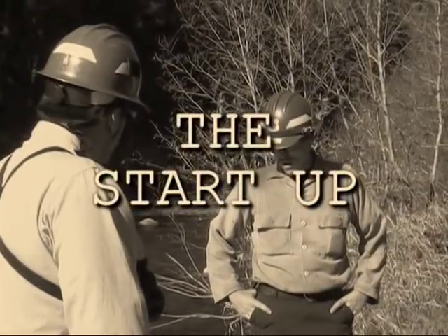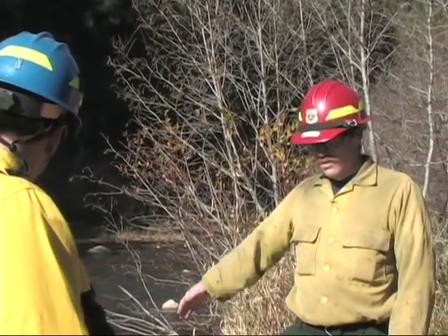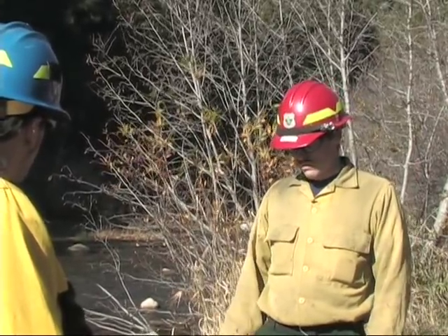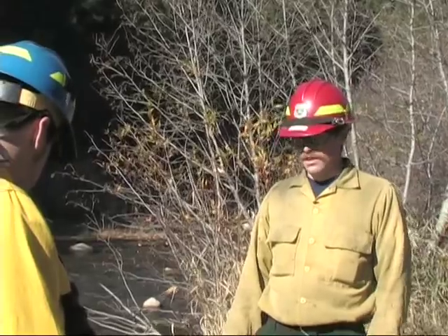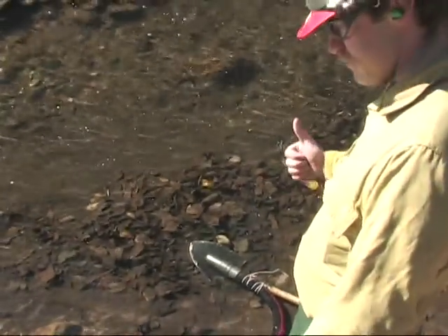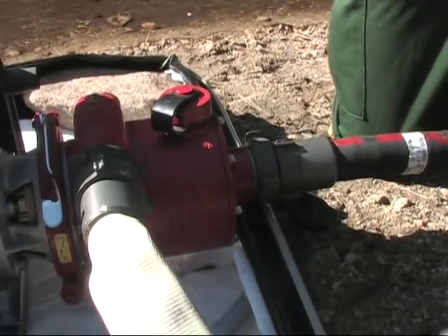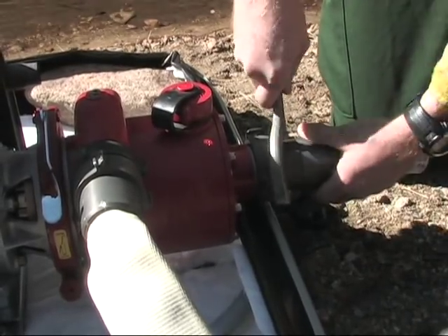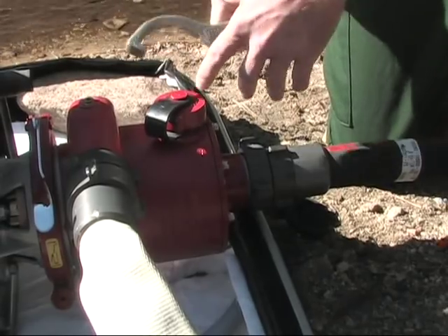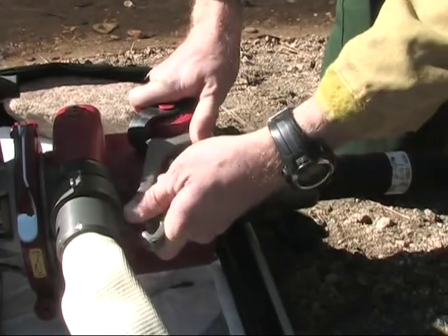Before we start it up, something I find useful is to start at the foot valve and work my way towards the pull cord, double-checking everything to make sure we're good to go. Our foot valve is submerged on a clean surface — looking good. Next, we want to check the draft hose coupling on the suction side of the pump head. Make sure we're not going to suck any air and lose our prime. That's good and tight. Now we'll check the priming cap — same deal there, you lose your prime. That's nice and tight.